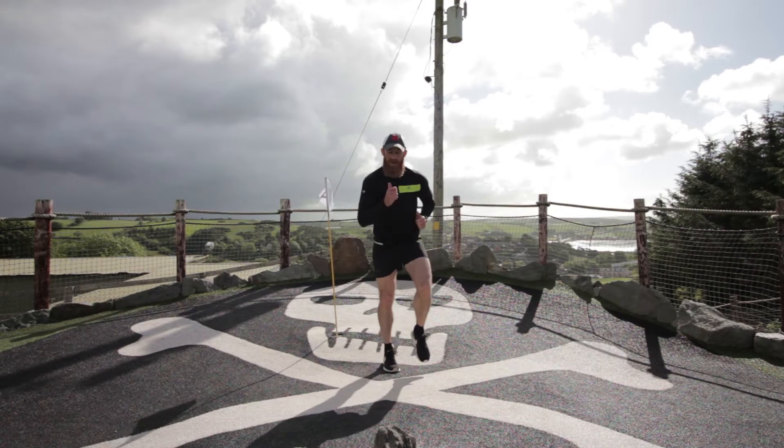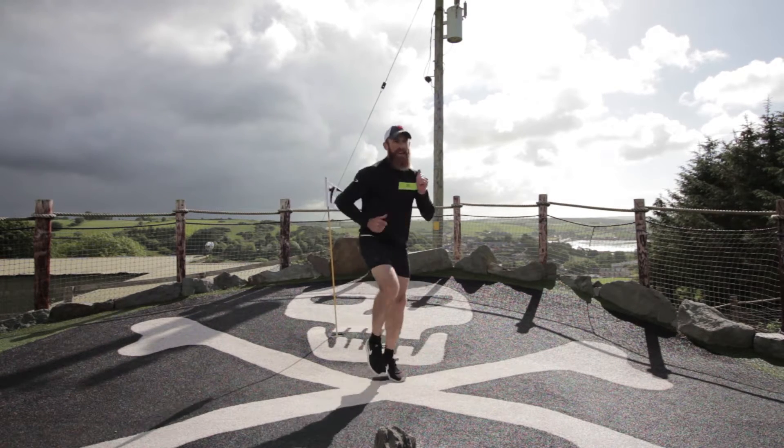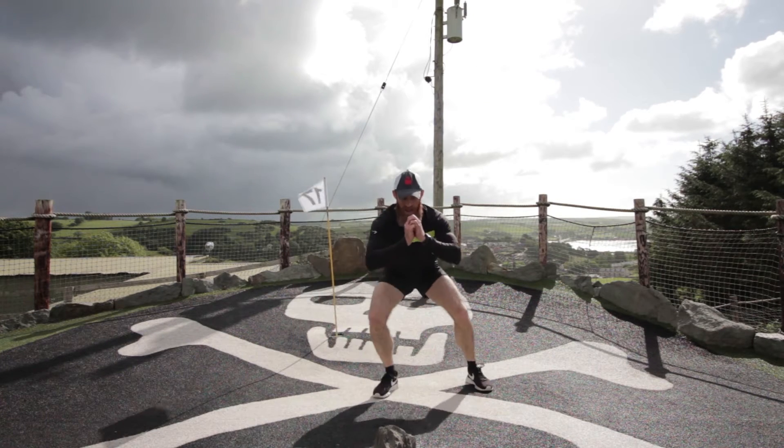Right, keep working now. Sprinting, work those hands now as well. Come on. Six seconds left. Keeping that squat position. Work those feet. Two, one.